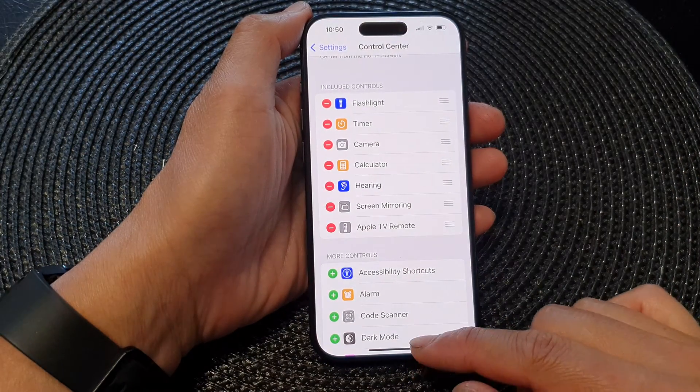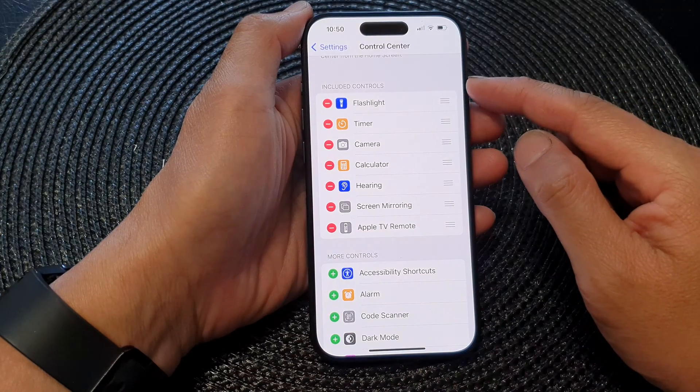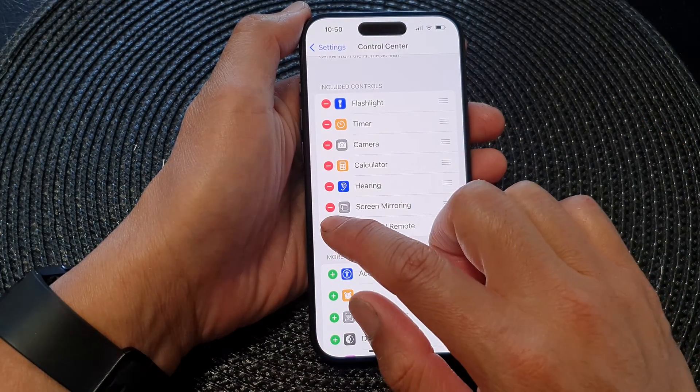And that's it. To remove the Apple TV remote, simply go to the included controls section and then tap on the remove button.